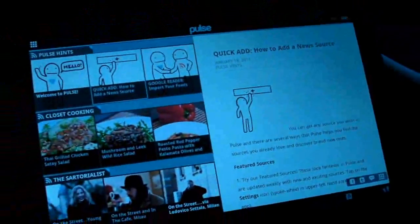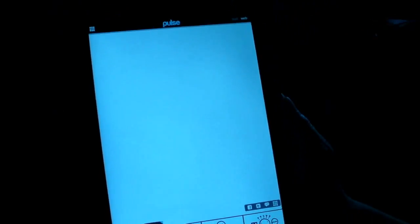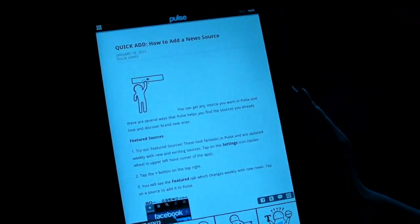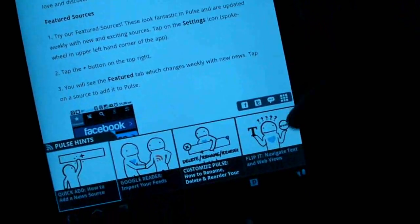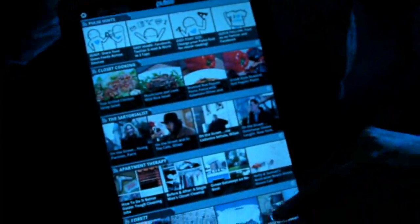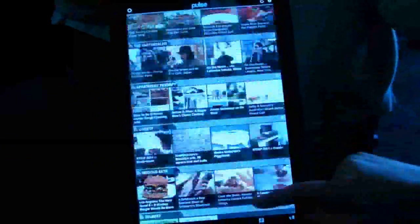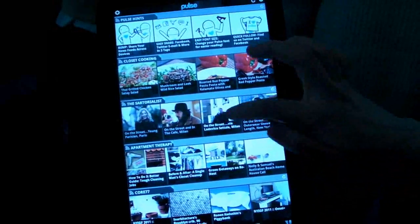But then, of course, if you wanted to flip it so that it's in portrait mode or landscape mode, then you'll see up here the article itself, and then down here other articles from that feed. And you can also easily share to Facebook and other social networks. So it's a lot like the Pulse app that we've seen on other devices, but basically just writ large for Honeycomb.